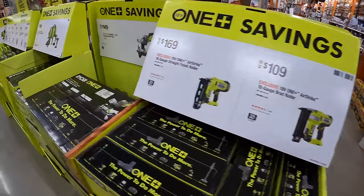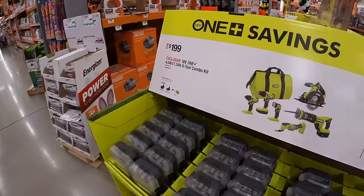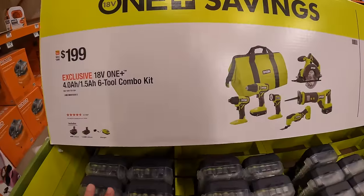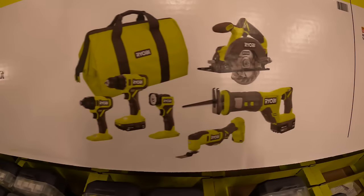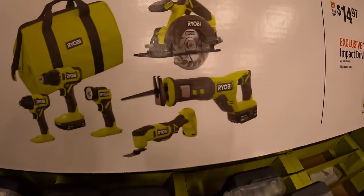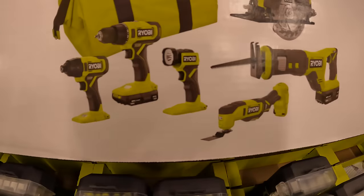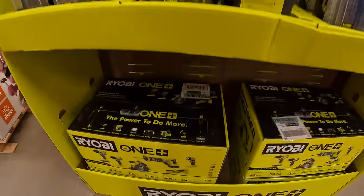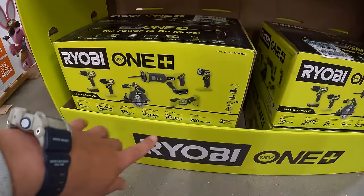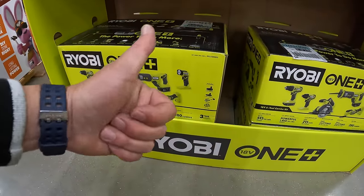Over here they do have some great savings. $199 for the six-tool combo kit with a 4 amp hour and a 1.5 amp hour battery. This comes with a 5.5-inch circular saw, a full-size reciprocating saw, multi-oscillating tool, work light, drill driver and impact driver, and a big bag. So $199 for two batteries, six tools, charger and a big bag — that's not a bad deal at all.